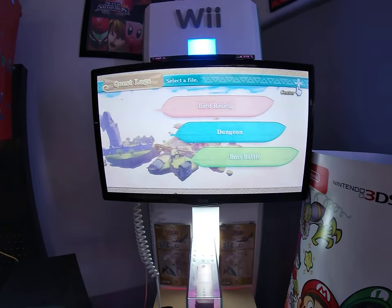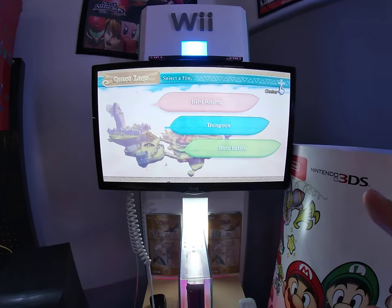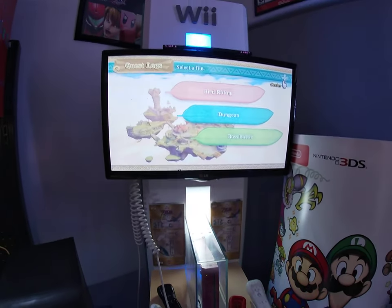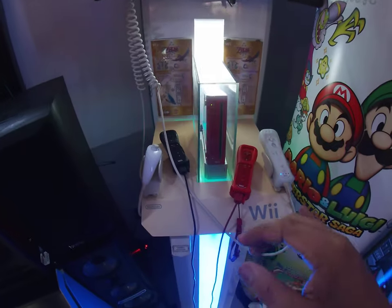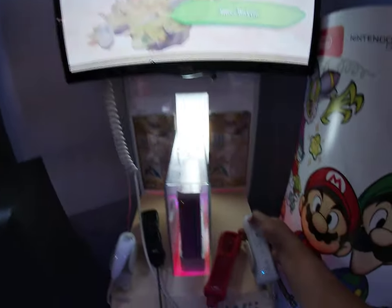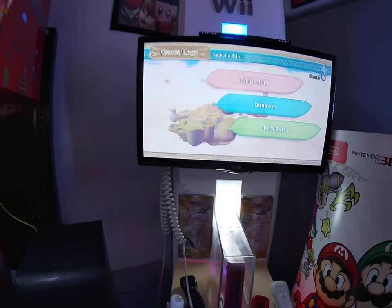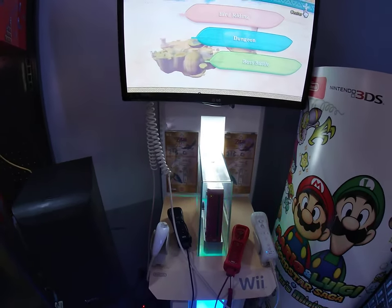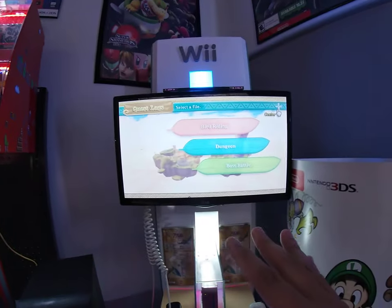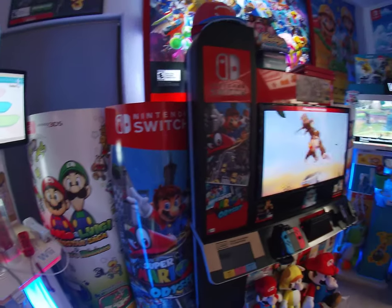This version of Skyward Sword for kiosk only has three things: bird riding, the dungeon, and a boss battle — you can select which one you want to try. It's an actual disc; you put it in, go to the home menu of a retail unit, and click Skyward Sword. Once you're in, the software is designed to not let you get out no matter what buttons you press — hitting the home button does nothing. You have to play the game or reset the console to exit, which makes sense for a kiosk so users can't change any settings.